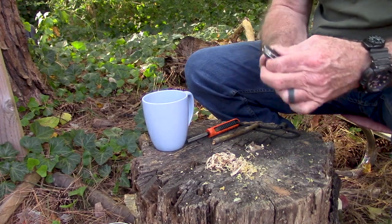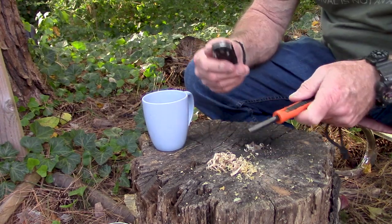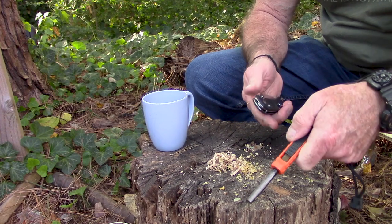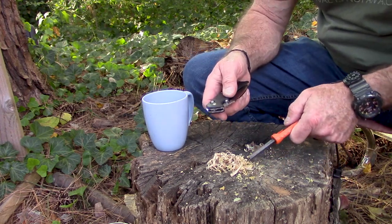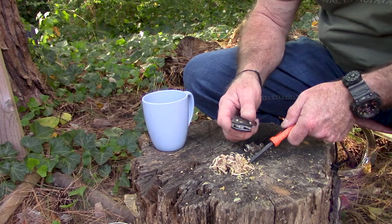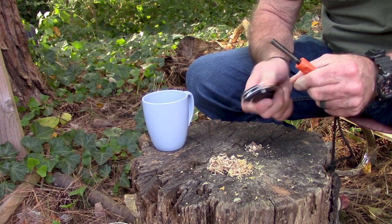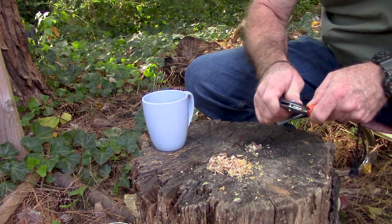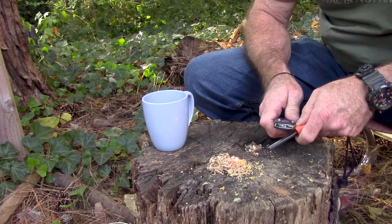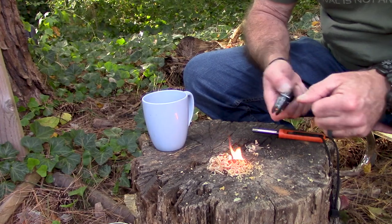The proof's in the pudding. I just found this old Exotac poly striker that I happen to have handy and we're going to try this and see how well she gets some sparks going. I don't know if it will or not — okay, it is! And looky there, that fast. Well there you go. That's worth a cup of coffee right there.